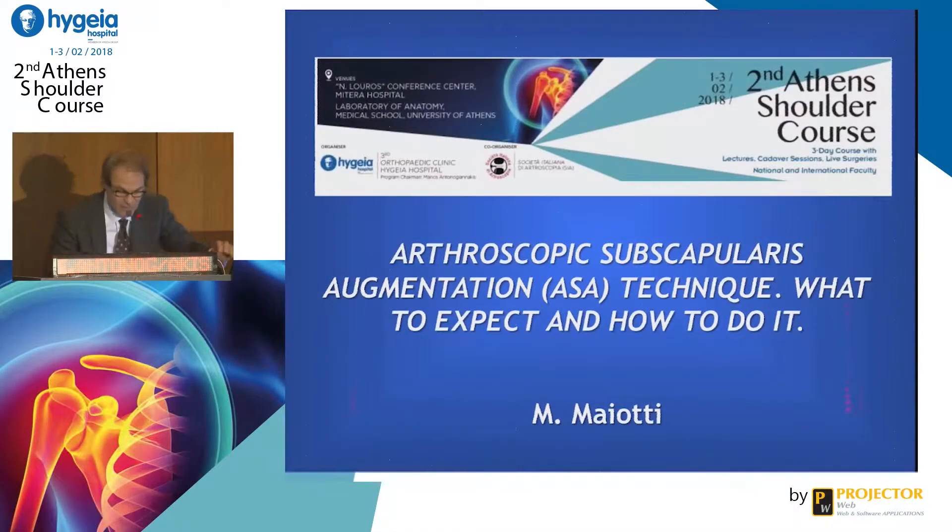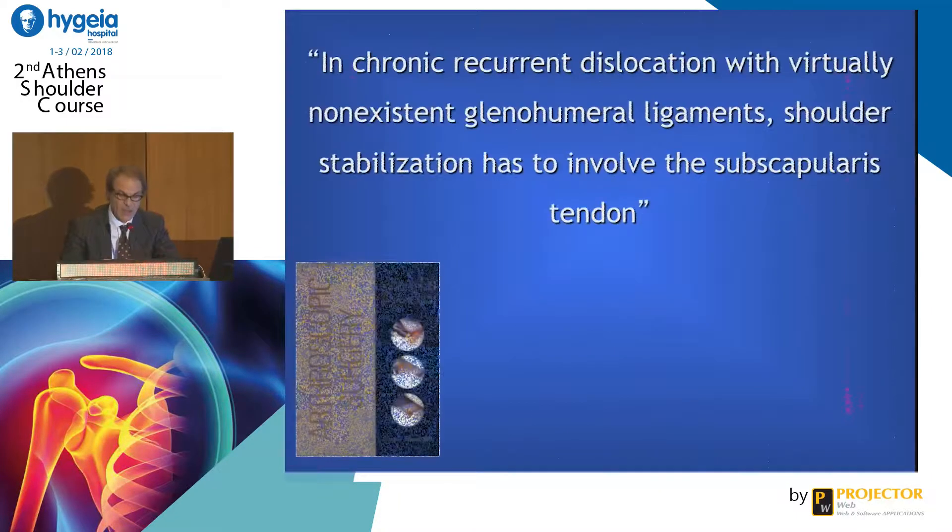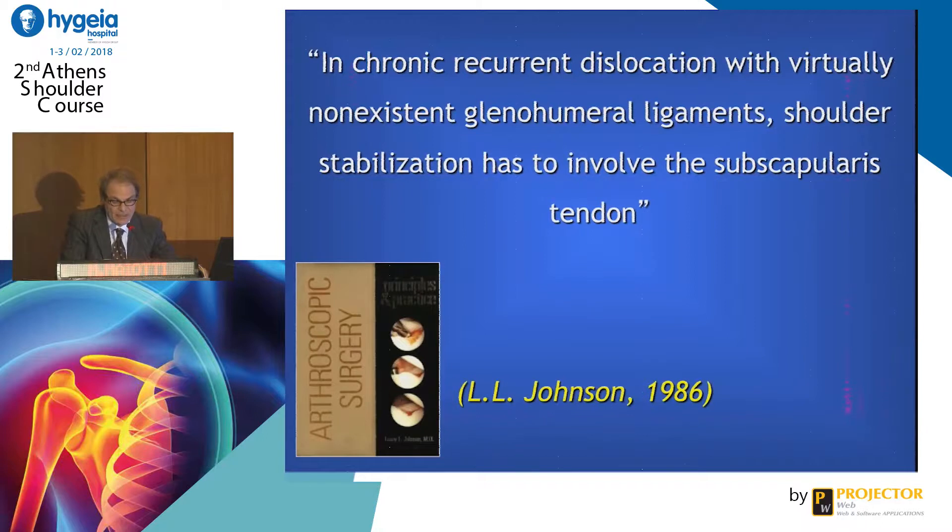Hello, thank you Manos for your very good meeting. I will talk about this technique. According to the idea of Lenny Johnson in 1986, when he wrote in his book that in chronic recurrent dislocation with virtually non-existent glenohumeral ligament, we should use a part of the subscapularis tendon.